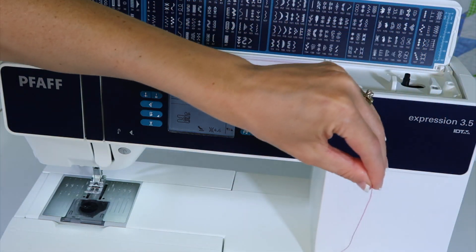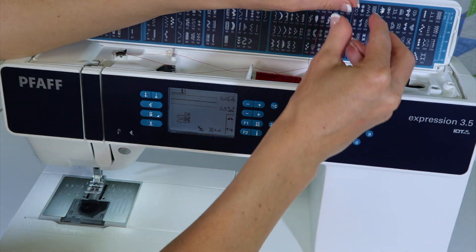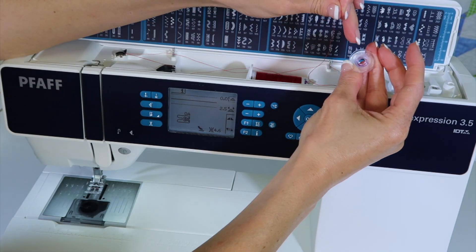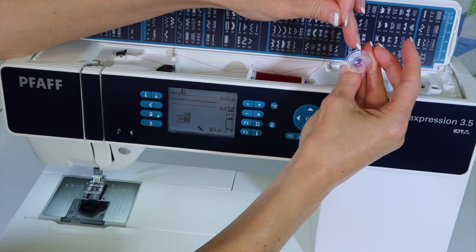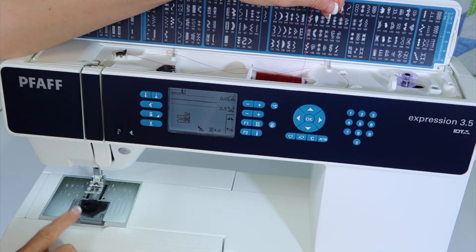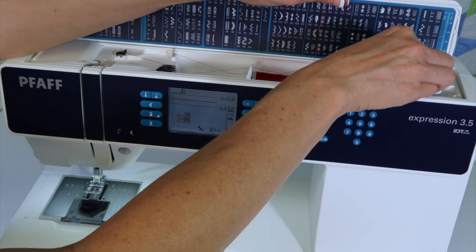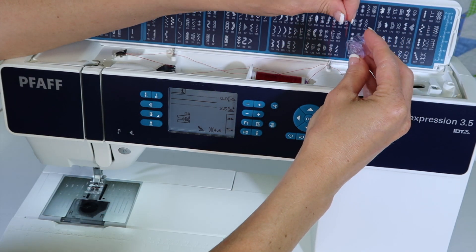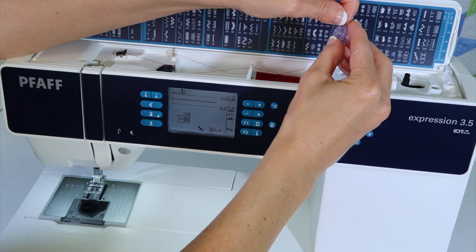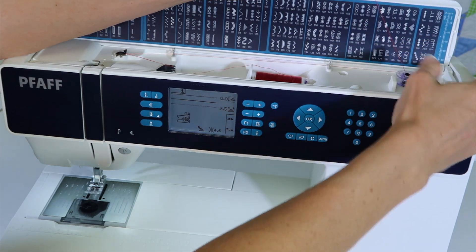I'm going to go ahead and lower that vertical spool pin and put it back down out of my way. Now for winding a bobbin, go ahead and cut your thread. You're going to find the notation of the Pfaff logo, and that is always going to be on the top when we wind a bobbin, and also viewing from the top when we drop it in the machine. That means we never put it in incorrectly. I'm going to take the thread from the inside up and out the top of this bobbin, and I'm going to hold on to that little thread tail.